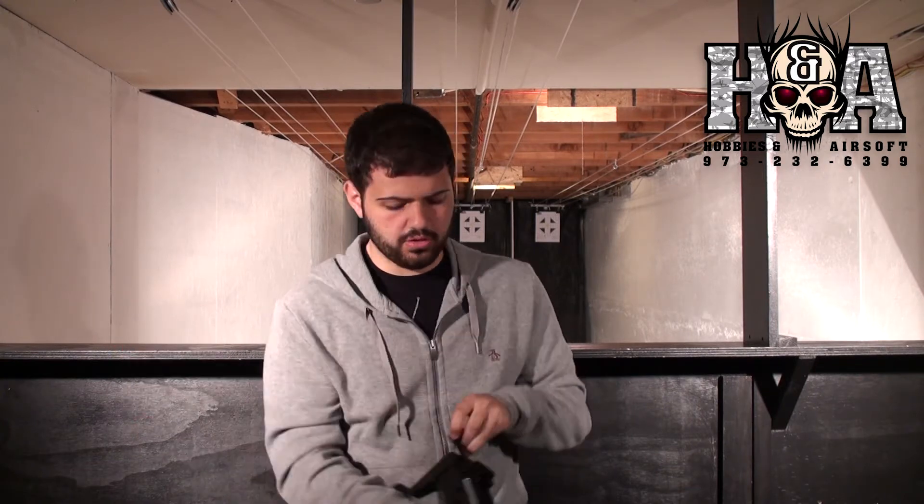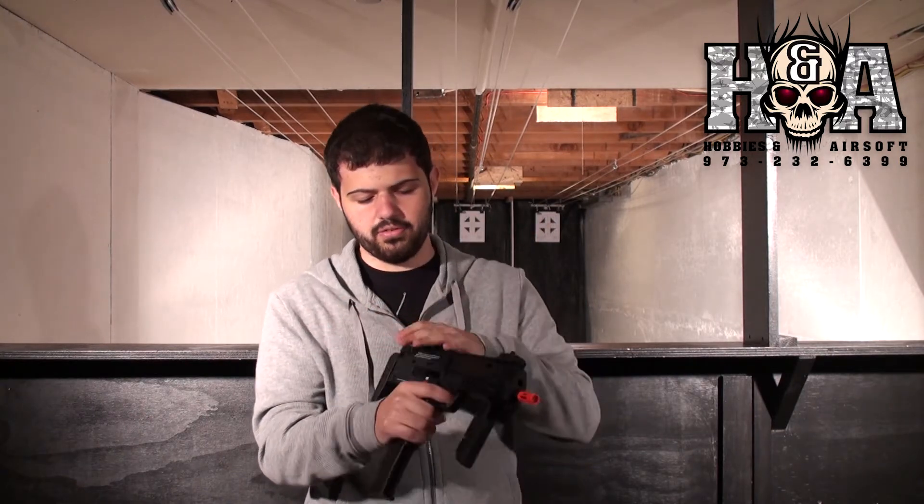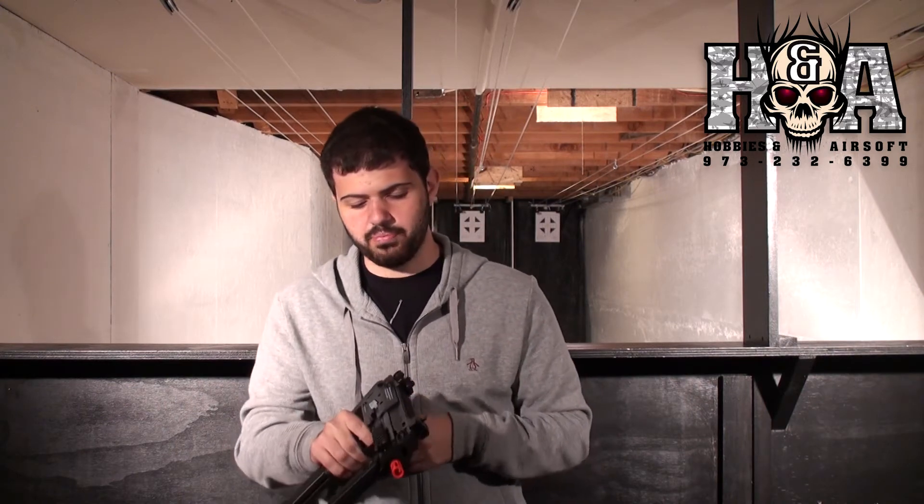You have charging handles — rack it back and it actually opens up the bolt. Smack it forward and the bolt stays open until you hit the bolt release. And it actually makes a really satisfying noise when you are shooting it and when you rack the bolt back.